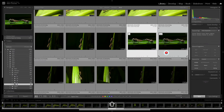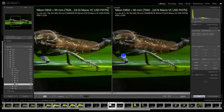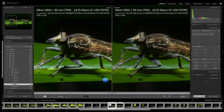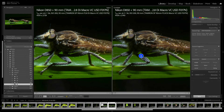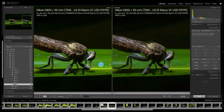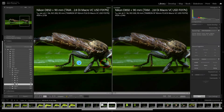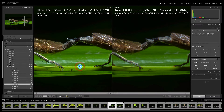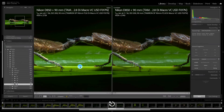We can do a comparison view and take a look side by side with zoom and images locked. As you can see, there is more than just a perceptible difference after Topaz Sharpen AI processing.